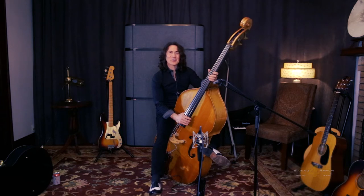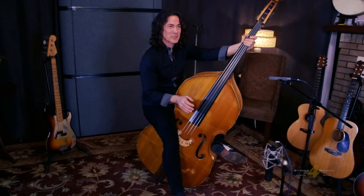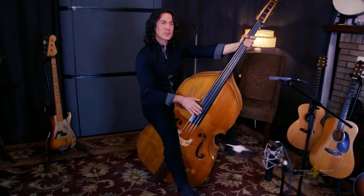Now, the important thing to remember is you have to keep the groove. Thou shalt not sacrifice the groove for a note, a riff, or any of this. So make sure, whatever you're doing, just make sure you keep it rolling while you do this sort of thing.